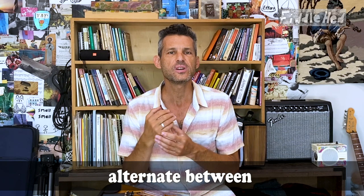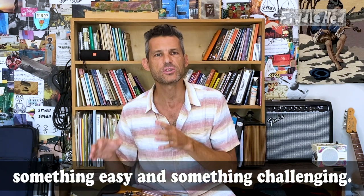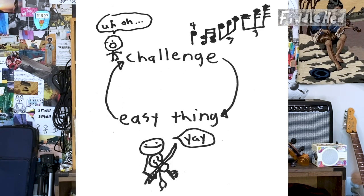This idea of alternating between listening and playing is what I call a practice loop. In a nutshell, a practice loop is the alternation between something somewhat easy and something more challenging. In the case of listening and playing, when you're learning something hard, you give yourself a little break — you just listen and let your brain unconsciously learn — and then you go for it and play the challenging thing.